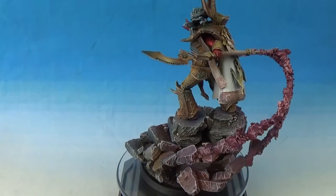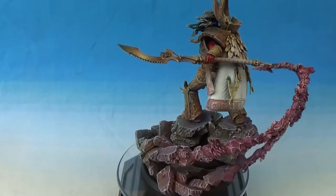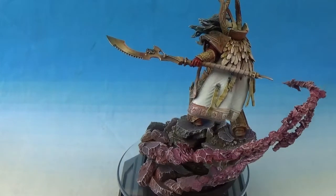Hey what's up, Ian from Powerhouse Miniatures. This is a Warhammer 30k showcase video of Magnus the Red, Primarch of the Thousand Sons.